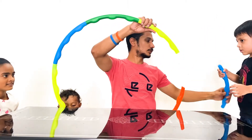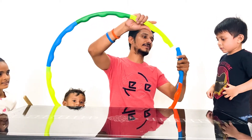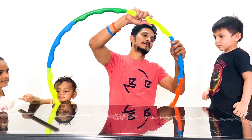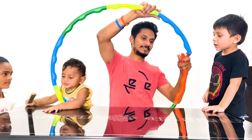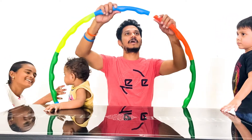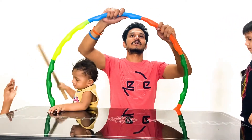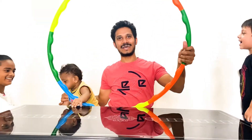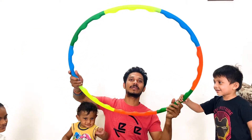We are almost there — this is the last ring! Yay! If we connect this, we are done with connecting the ring. Ta-da! So this is our hula hoop ring. Me, Akira, and Kusuma — all three of us will play with this. Let's go!